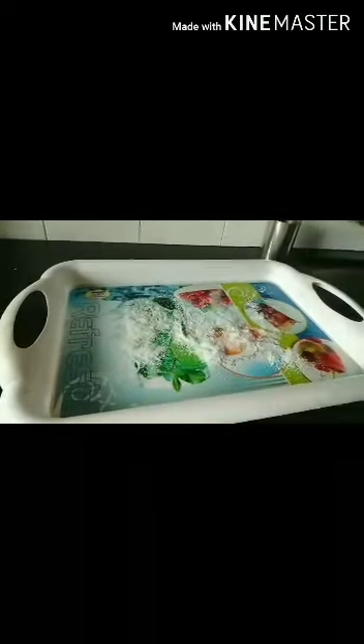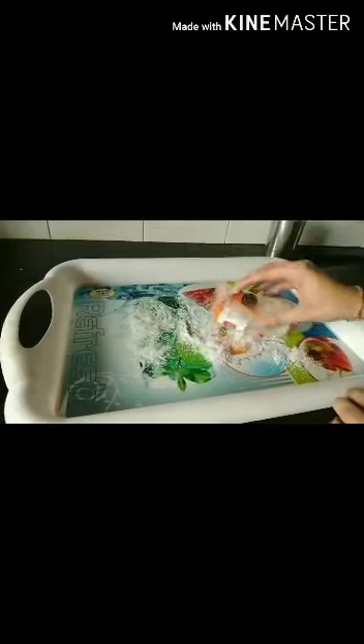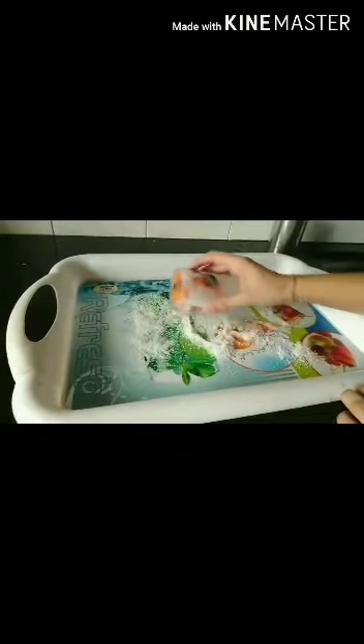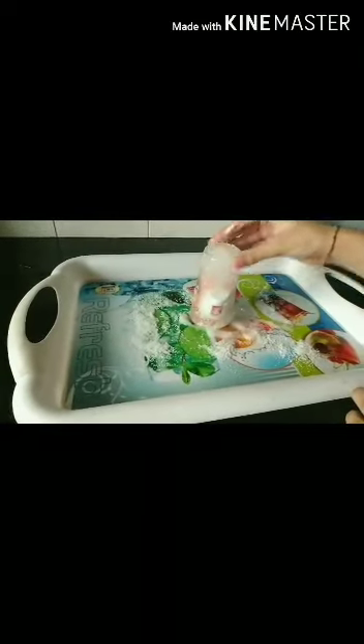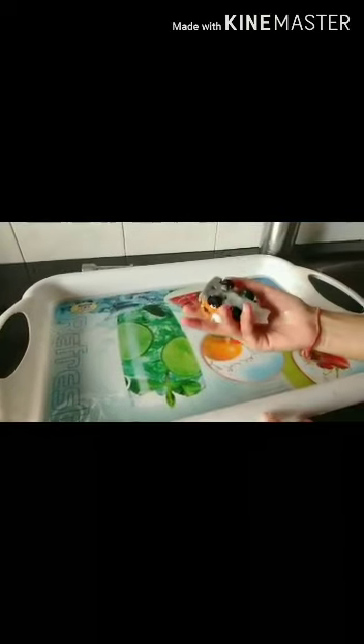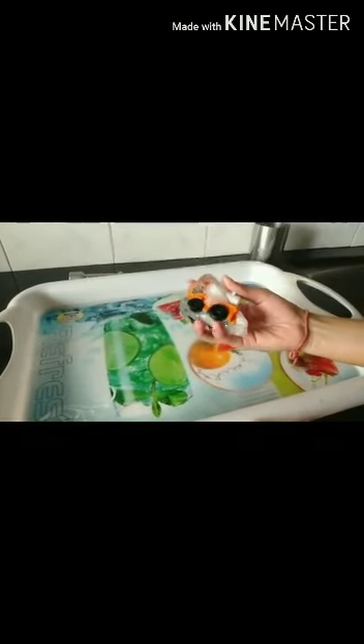The second way is through spreading salt on this tray. By putting the frozen ice on it, the salt will melt the ice. After waiting for some time, we can see that the ice has melted.